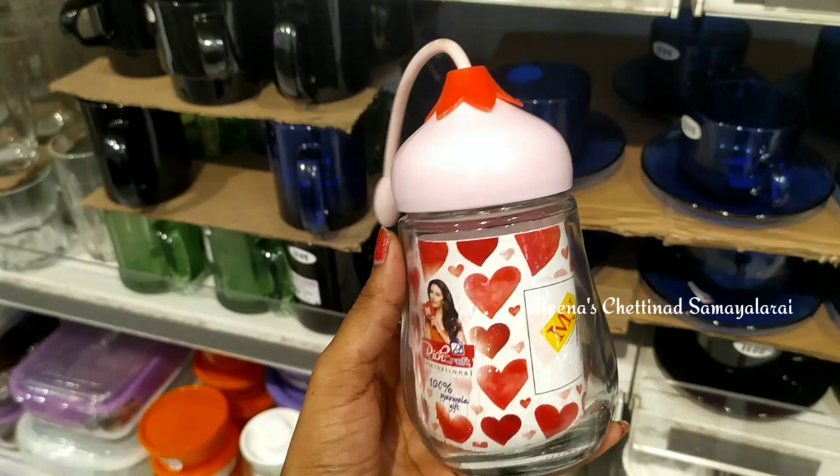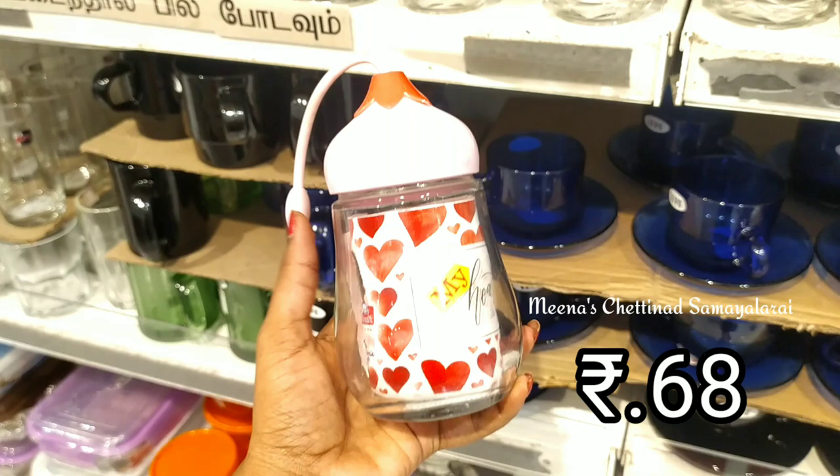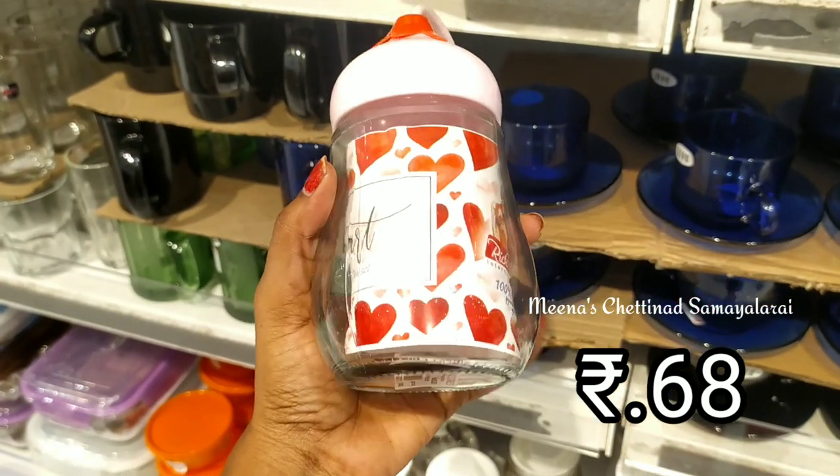In this glass jar, it is a very cute glass jar. We have a store for nuts. It is a super design.